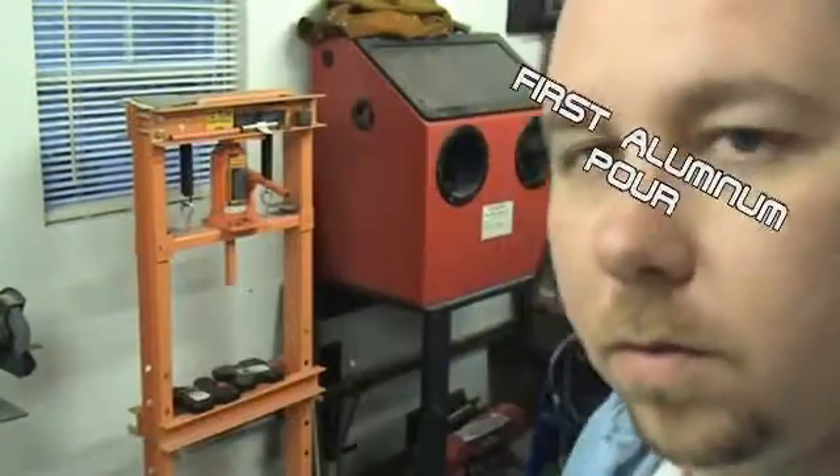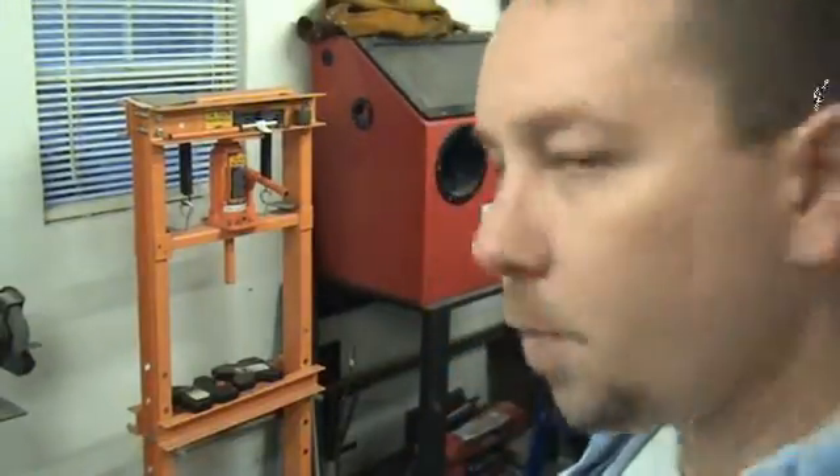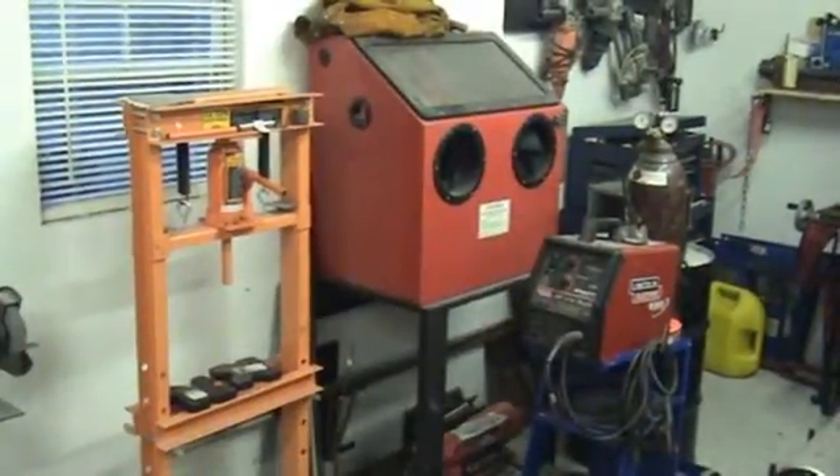Hey guys, so I'm going to do the first firing of the boundary furnace here. We cast some lead already just to kind of get it broken in a little bit and did a couple casts of lead. This is going to be the first aluminum cast. But I wanted to check it out with the light off just for a minute. It's running now.